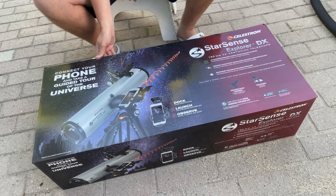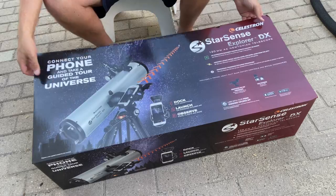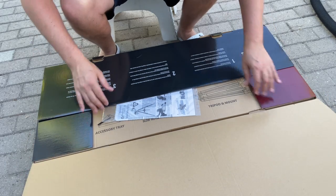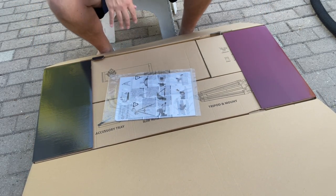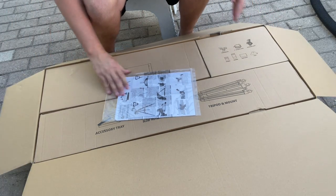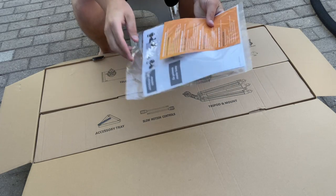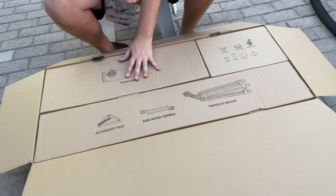Let's start unboxing this and take a look at what's inside. You open up the box here — there are boxes inside boxes. We've got a nice little setup guide and the Starry Night DVD software codes, and you have the main telescope tube here.